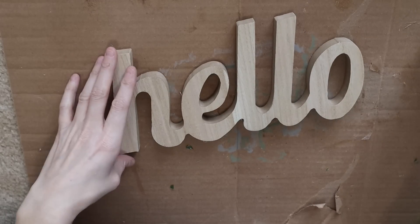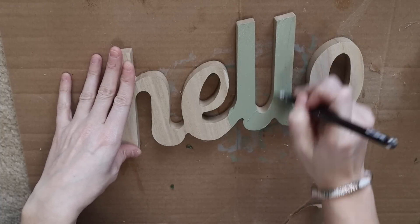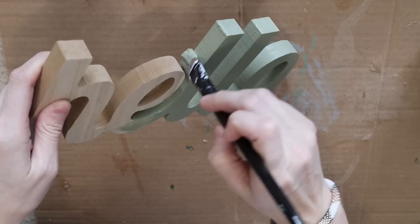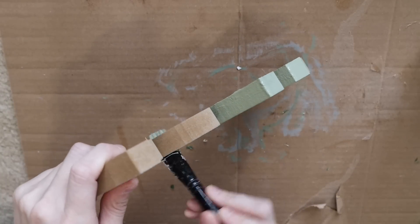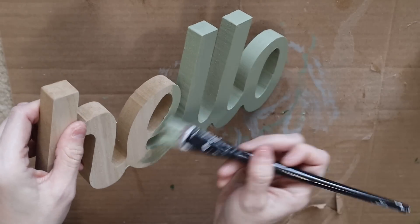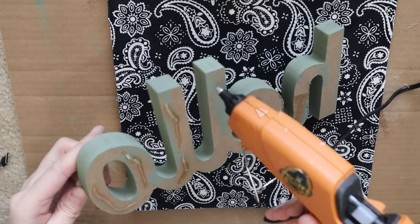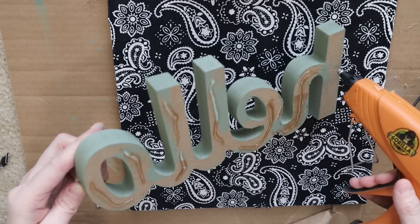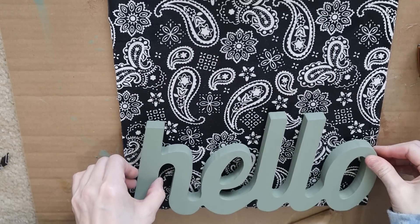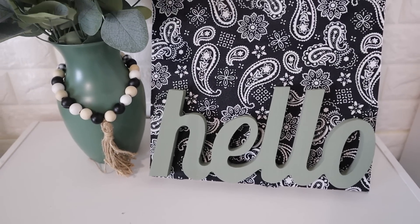This hello sign is from Dollar Tree as well and I am just painting it in the Waverly chalk paint in the color Moss. Once the hello sign was dry, I'm using my hot glue gun to glue it to the sign that I added fabric to. You can actually add fabric to the hello sign if you chose to. I kept this one pretty simple because I was going to add a wreath or something to the top, and I just really liked this sign and didn't want to add too much and regret it later.